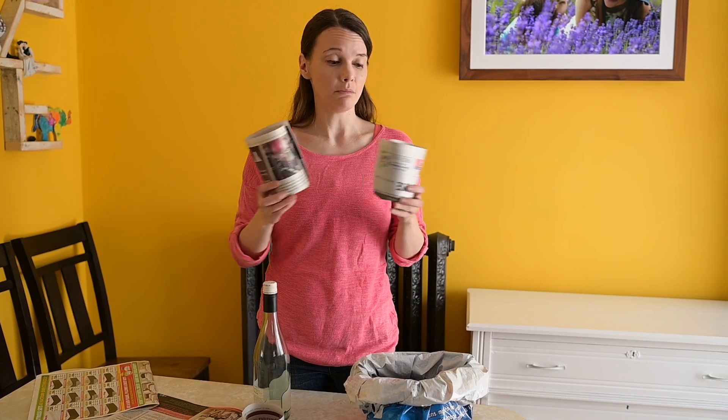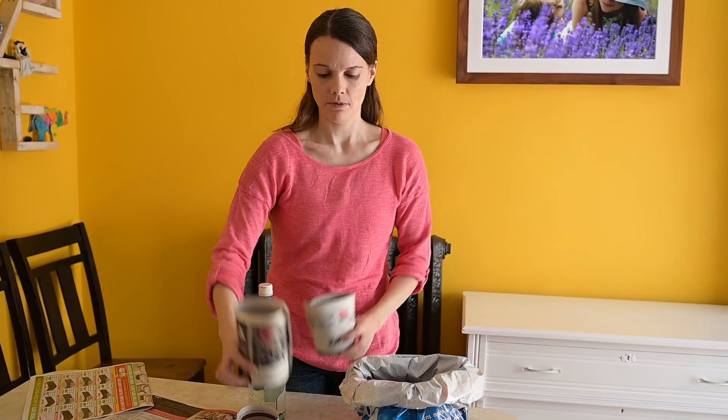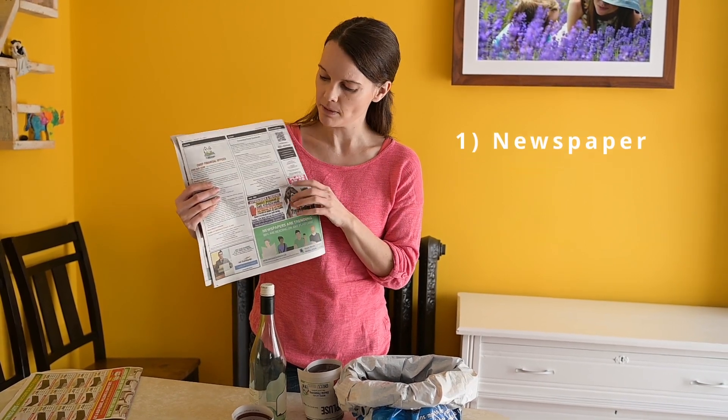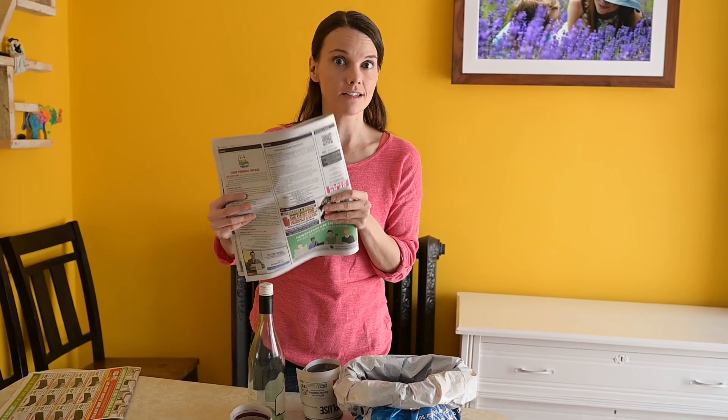All you need to make these really useful pots is newspaper like this. This is not glossy newspaper — this is the kind where it feels like paper. If you rubbed a damp finger over it the ink would run. This is the right stuff.